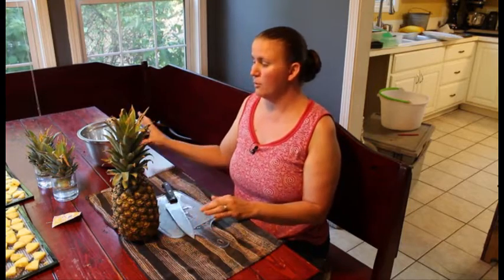Really all you need is a knife and a cutting board, and you're going to need a bowl to put all your pieces in.